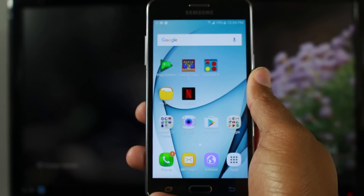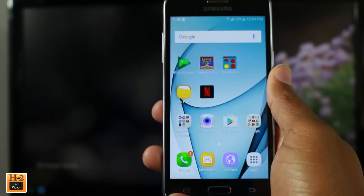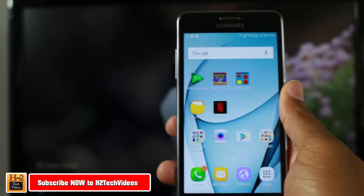Hey guys, Wayne here from H2 Tech Videos. Today I want to show you how to mirror your OnePlus 5 screen to any TV using a Chromecast.